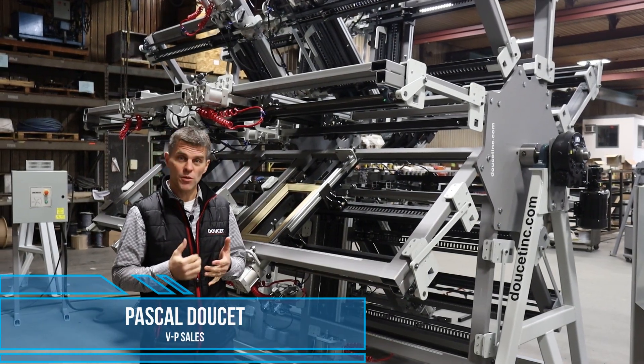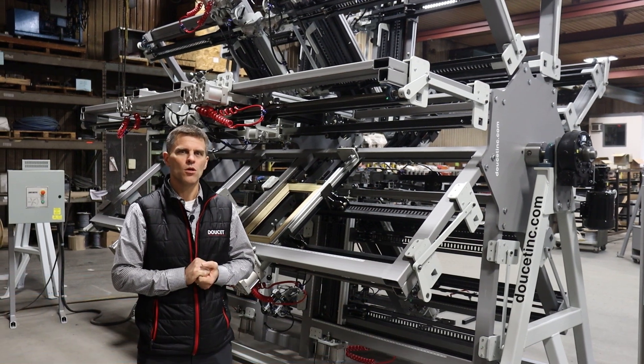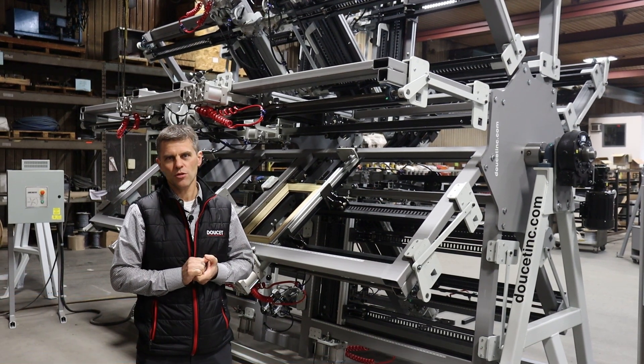Hi, my name is Pascal Doucette. I'm the VP of Sales at Doucette Machinery. Today we're going to take the opportunity to demo the Doormaster door clamp.